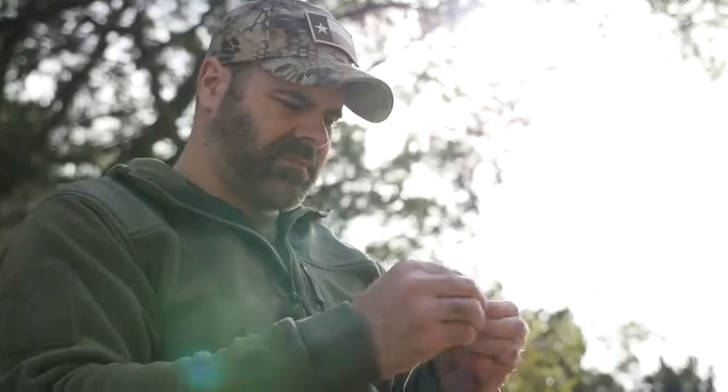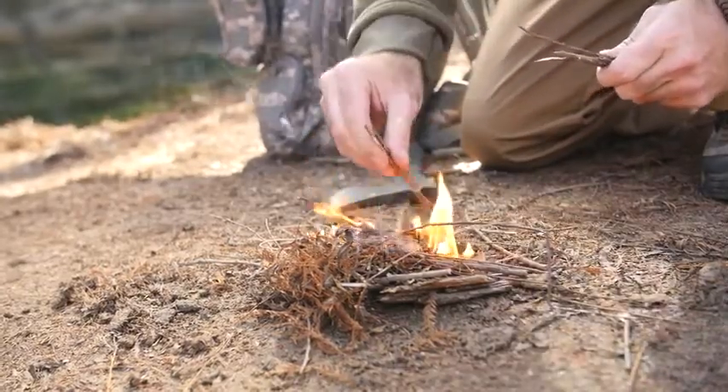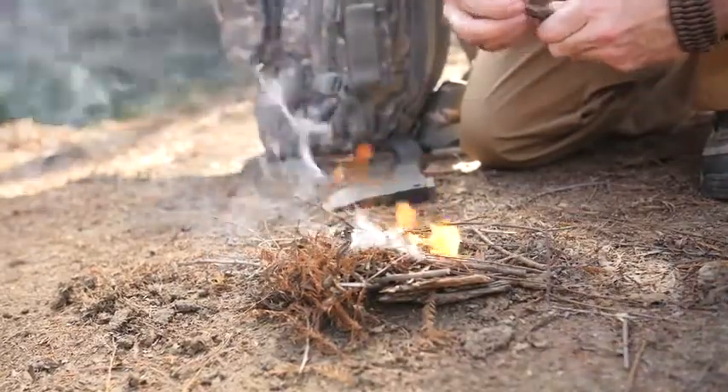A multi-purpose conductive wire that's perfect for snares, and a wax-impregnated jute fiber that's been proven to ignite easily and start your fire even in the worst downpour.